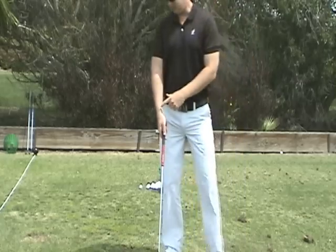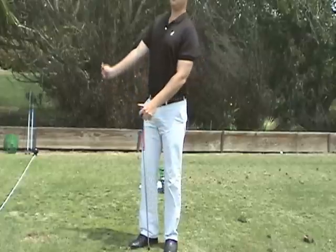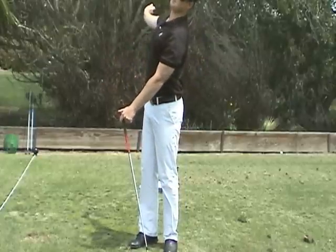What you've got to do is you've got to keep the handle the furthest away from your body — that ball's never going to land.